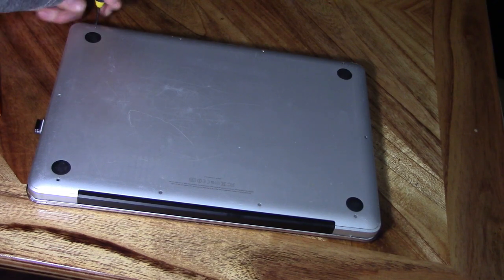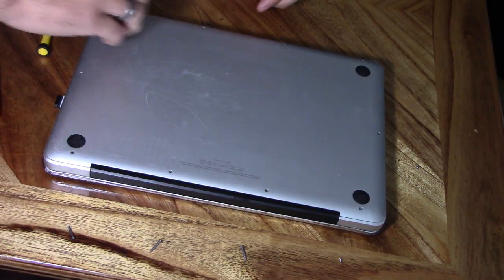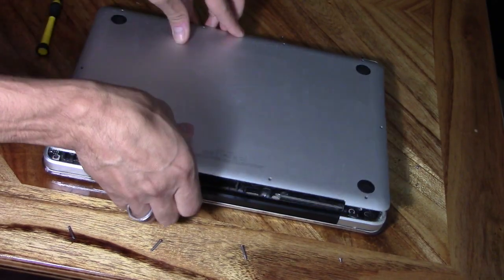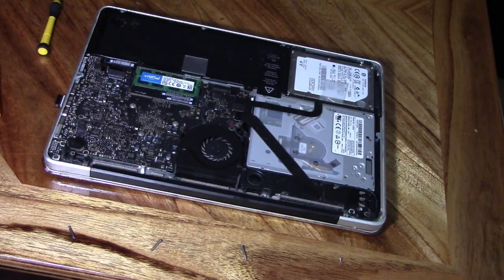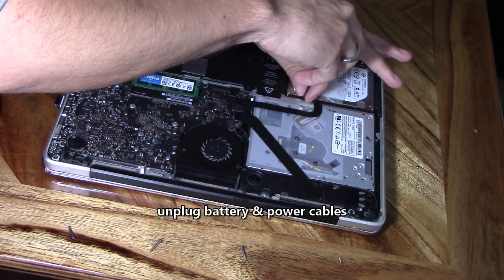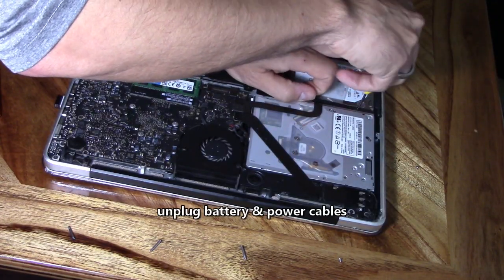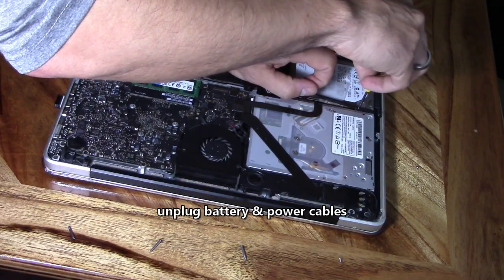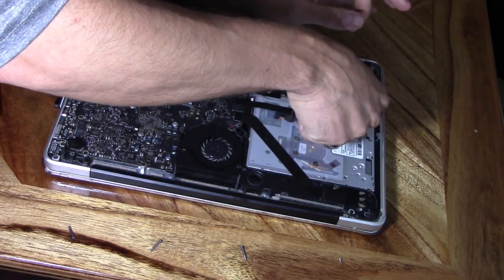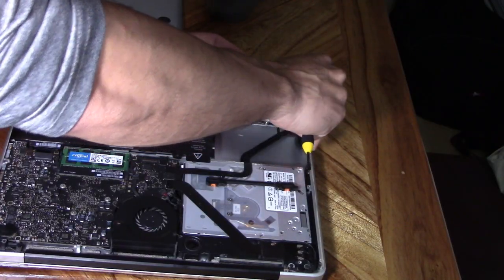Get a micro Phillips screwdriver and remove all the micro screws along the outer edge of the MacBook Pro. Make sure you unplug the power cord, then remove the back plate. Unplug the battery, then remove the screws on the lock bar — it's all micro Phillips screws. Set the lock bar to the side and pull on the tab to remove the old hard drive.